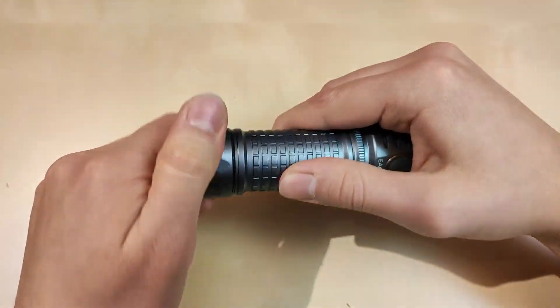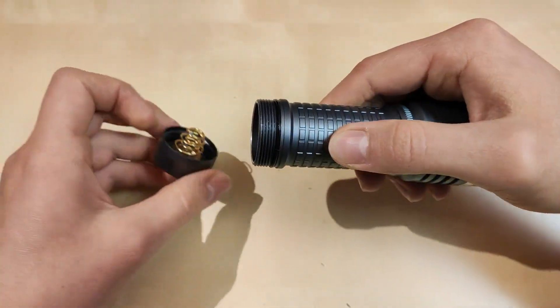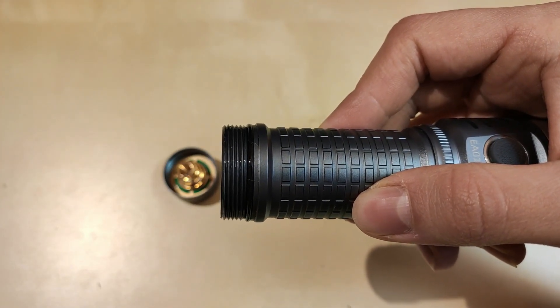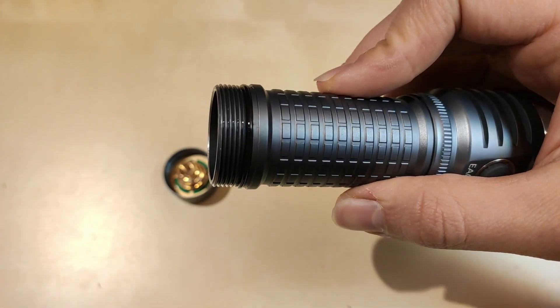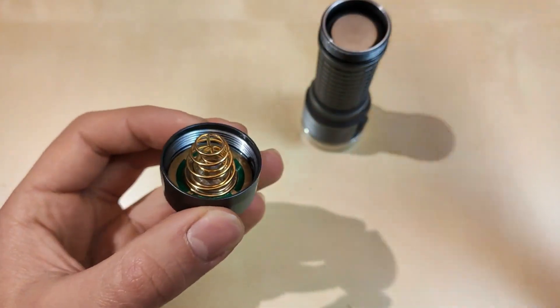Let's unscrew the tail cap and show you the threads. These are well-designed Astrolux square — or rectangular — threads, as you may see. Well greased from the factory, and the O-ring is a good fit. Good job, Astrolux.